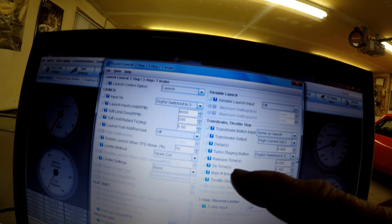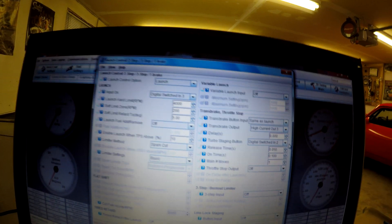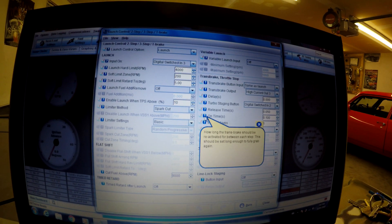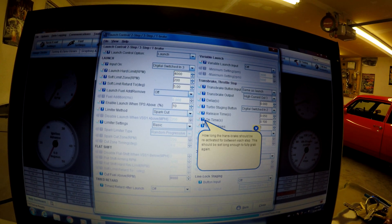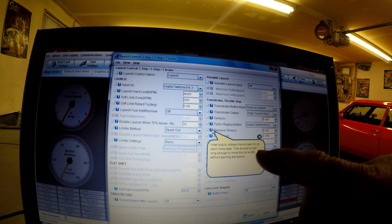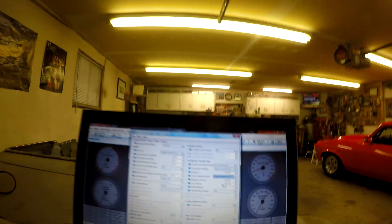There's a release time, on time, and main move setting — for every one press of the button it only moves once. The on-time setting is how long the trans brake should be reactivated between each step, long enough to fully grab again. The release time is how long to release the trans brake for each move step — long enough to move the car a little without gaining speed. You can change it up or down: if you pre-stage and hit the button once it might take you all the way into full stage, or you might need to bump twice. You kind of need to figure out the distance between your pre-stage and full stage — apparently it's 17 inches online, but that sounds long.